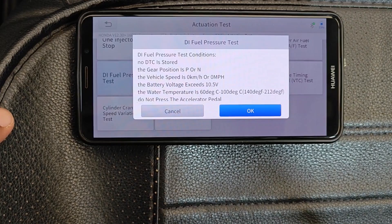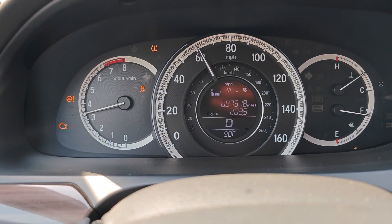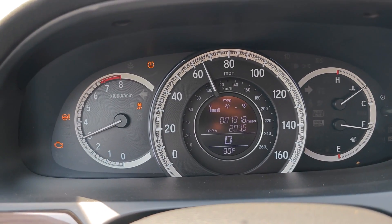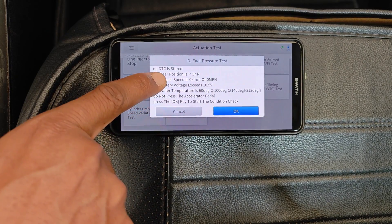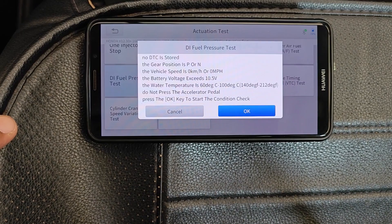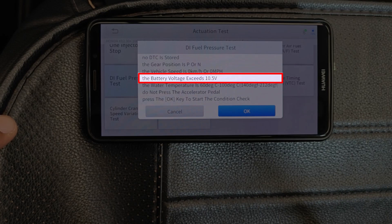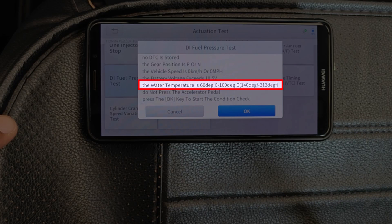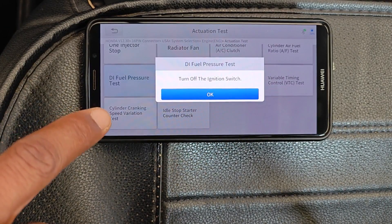Now here are the test conditions: no DTC is stored. So if you're already at the point where you're having codes, you won't be able to use this test. The real value of this test comes in those circumstances where you don't have any check engine light yet you're having drivability issues. Other test conditions include transmission in park or neutral, battery voltage above 10.5 volts, engine at operating temperature, and don't step on the gas pedal during the test. Turn the ignition switch off.